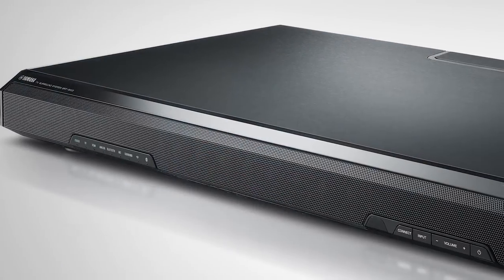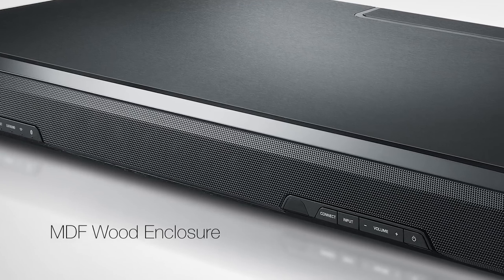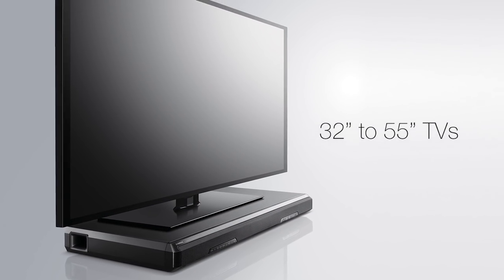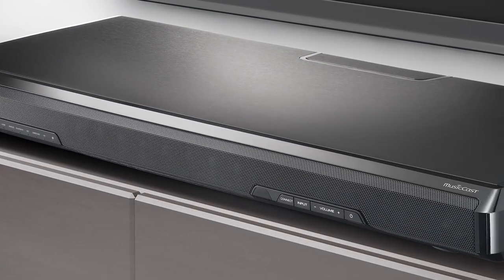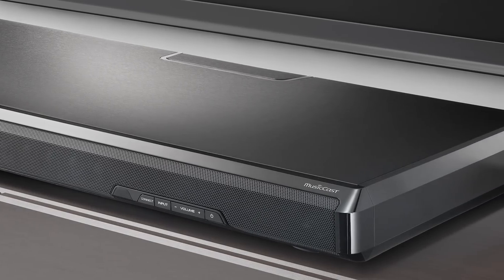Its real MDF wood enclosure produces great sound quality and also provides a sturdy base for most 32 inch to 55 inch TVs. Its slim design and classic hairline finish give it a stylish, sophisticated look that fits perfectly with your TV and decor.